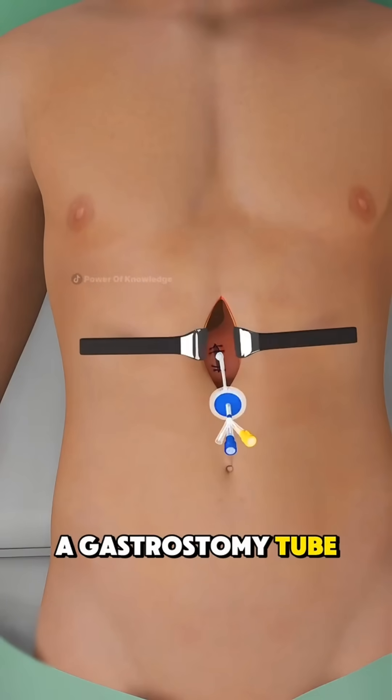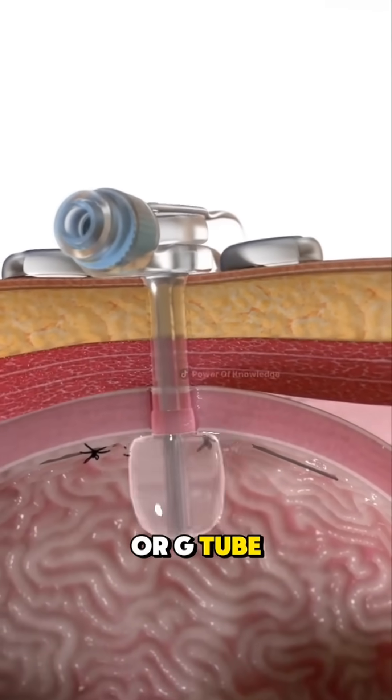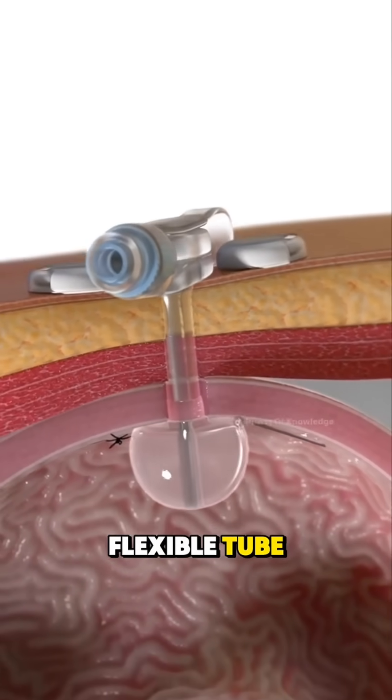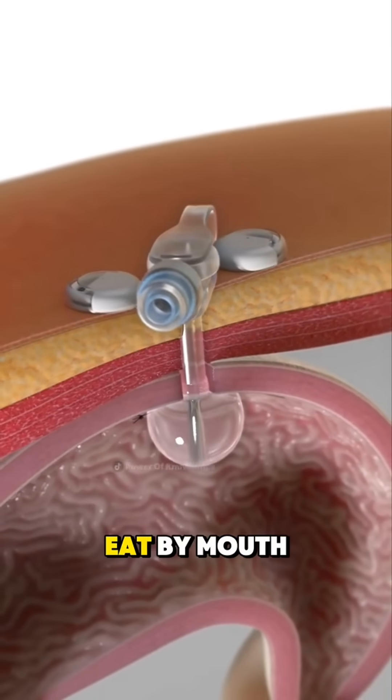Ever wondered how a gastrostomy tube is placed? A gastrostomy tube, or G-tube, is a soft, flexible tube placed directly into the stomach to provide nutrition when someone can't eat by mouth.